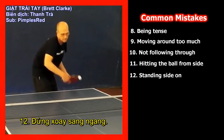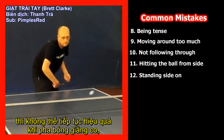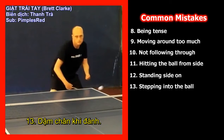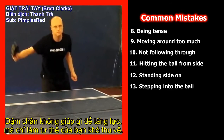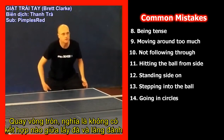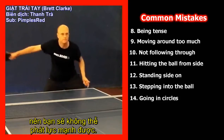Mistake 12: Standing side on. If you get side on for your backhand topspin you won't be able to continue effectively in a rally when the ball suddenly goes to your forehand. Mistake 13: Stepping into the ball. Stepping in doesn't help to generate power and puts you in a terrible position for recovery. Mistake 14: Going around in circles. Going around in circles means you haven't coordinated your backswing and stroke at all, and you won't be able to generate power later on.